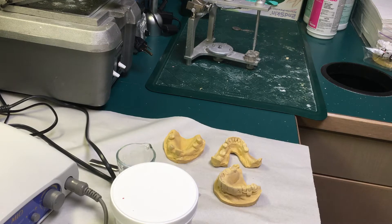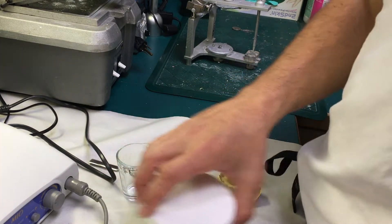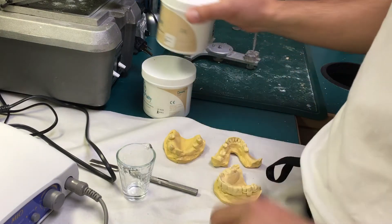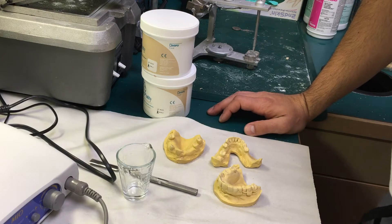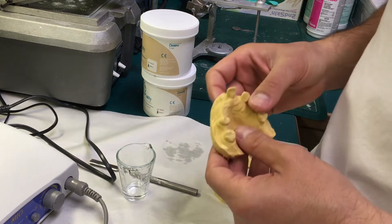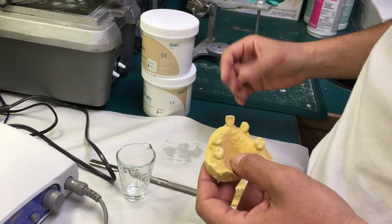This is an educational video about creating a very basic radiographic guide for a partially dentulous case, where we are going to be placing selected implants to support the removable partial denture.